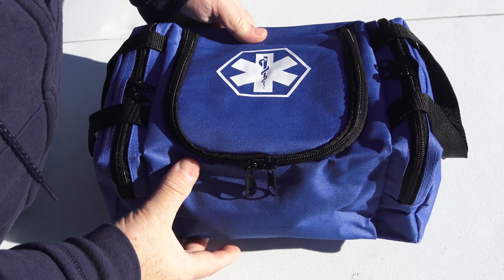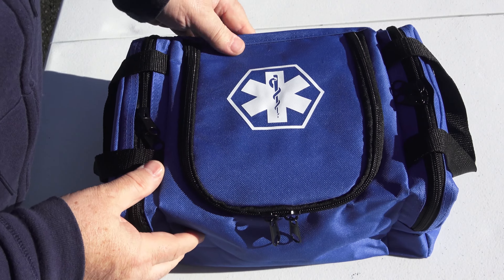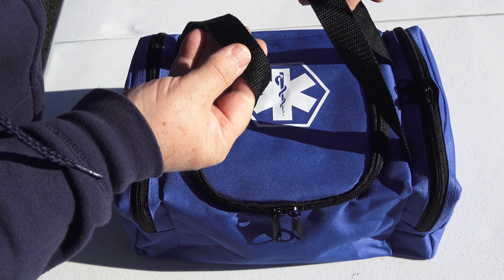The bag itself is constructed of very heavy, durable material with a couple of carry straps.